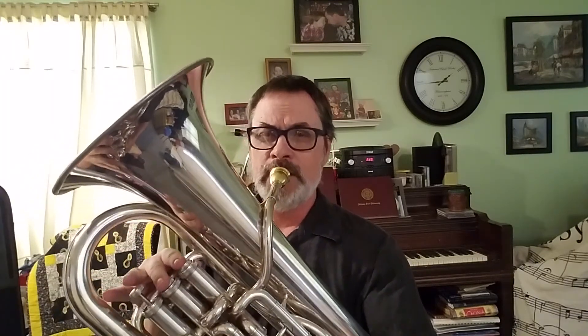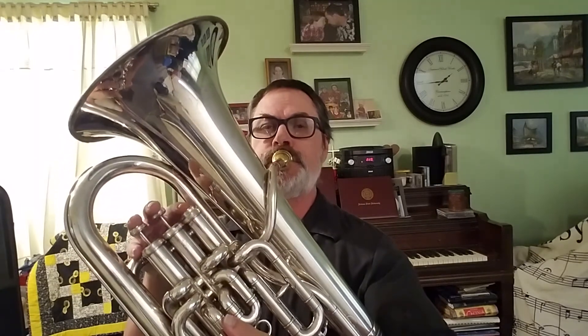After you get those three, go back and forth between them a little bit. So there's our concert F.